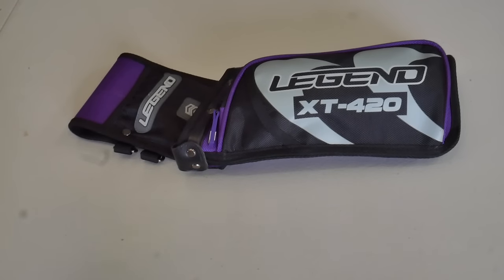The XT420 is Legend Archery's current field quiver. Like the XT320 target quiver, this is a budget intermediate level quiver. It costs around $35 USD, so it's very much an affordable choice for most beginners and it offers most of the functionality of any field quiver.